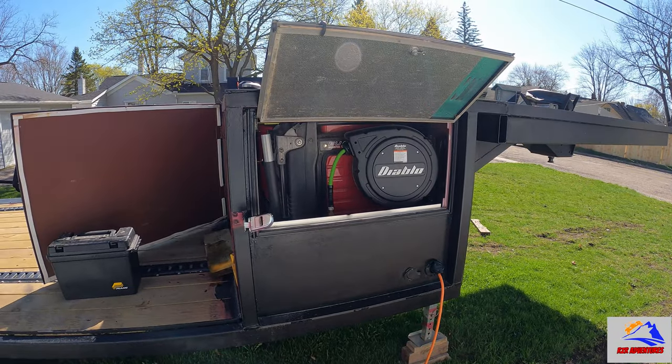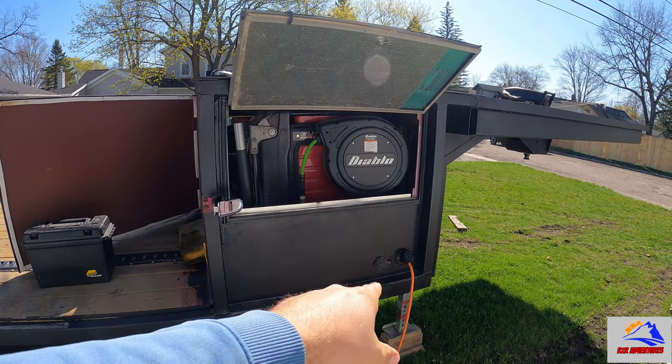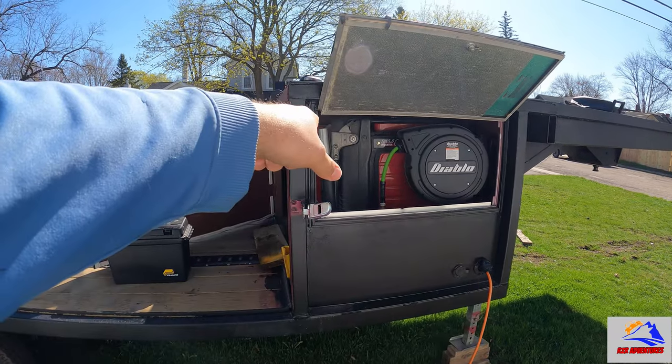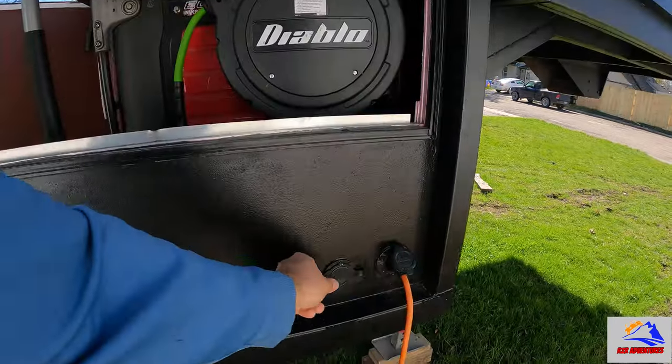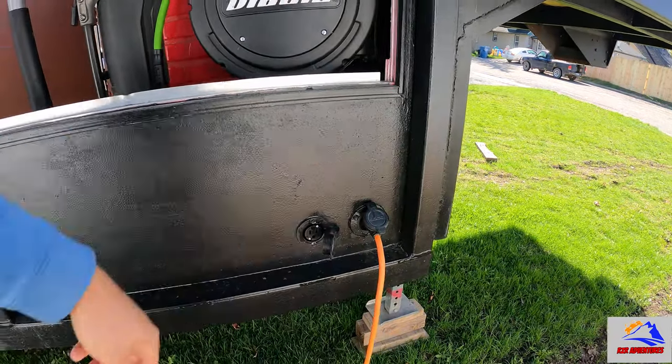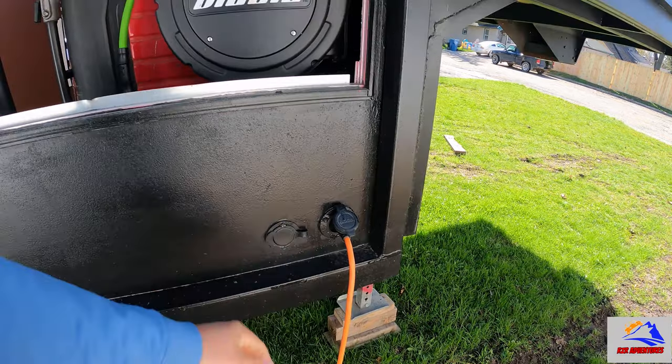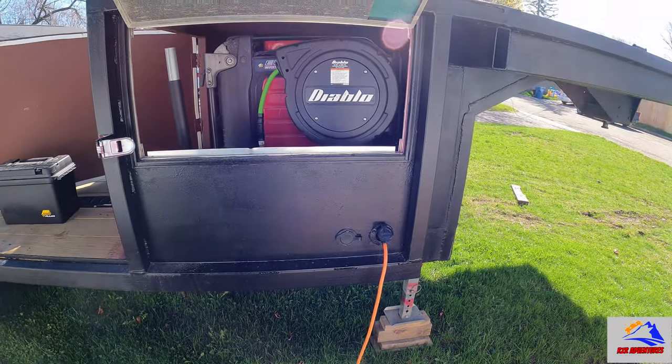So now if I unplug the power strip from the input and put it on the generator, I would have power to this plug for an extension cord to go outside. I'll leave the generator running for now.